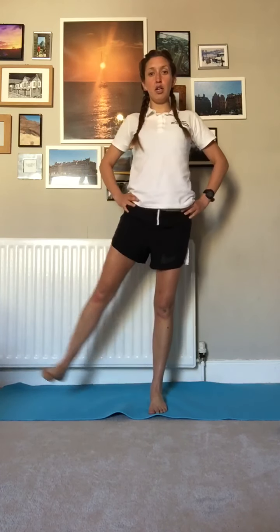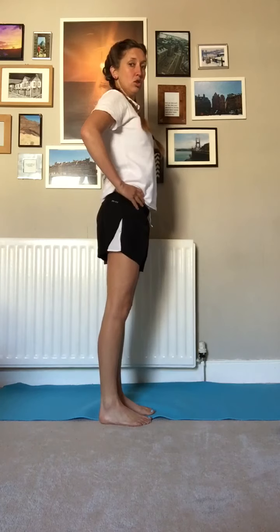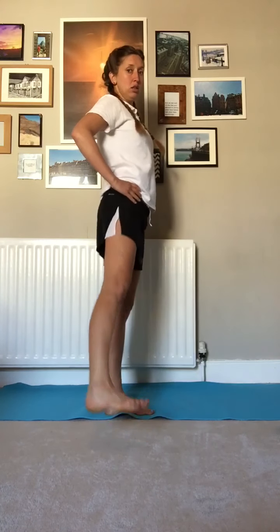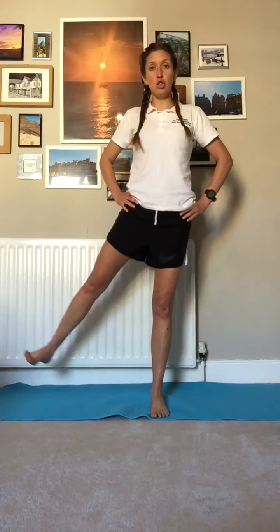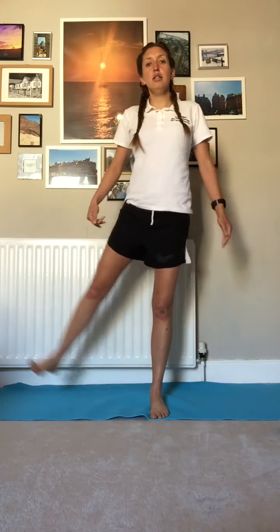Standing nice and tall, we're going to come out to the side. We're going to do ten each side — really pinching both glutes as we go. Notice that this leg works as we stabilise. Ten reps, then stopping sides for another ten.